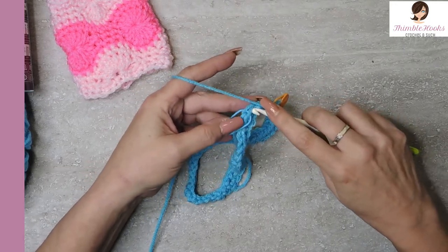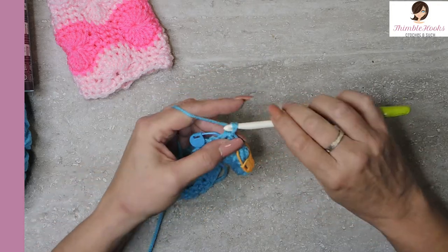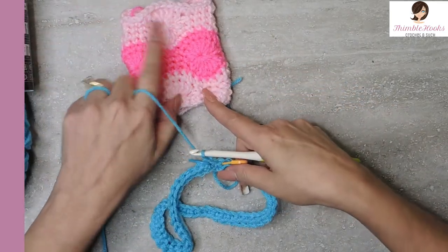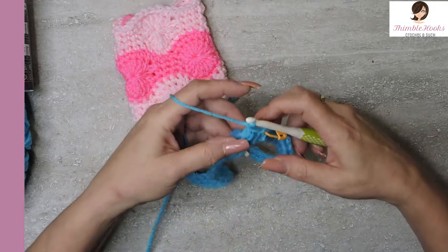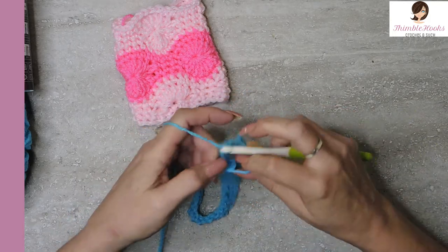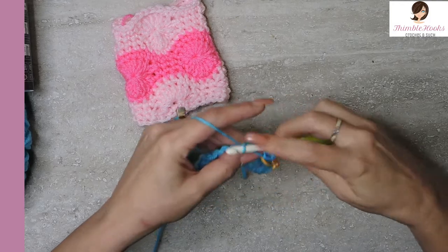Now I can switch over to the hook I want to use — my Prim, because I love my Prims. All we need to do is into our first marked stitch — the one marked in blue — is a slip stitch and a chain one so that we're ready for the next round. Now we're ready to begin our sequence for Catherine's Wheel in the round.